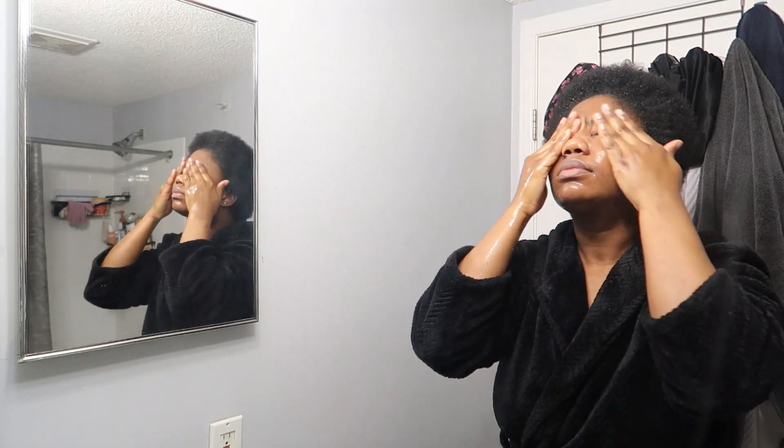I'm starting with the Garnier micellar cleansing jelly, because I did not wash my face the previous night, so I'm using that to get the mascara off my eyes. It looks like I'm rubbing my eyes too much because I had mascara from the previous day. I wipe that off with a clean cotton pad to get all the mascara off my eyelids.